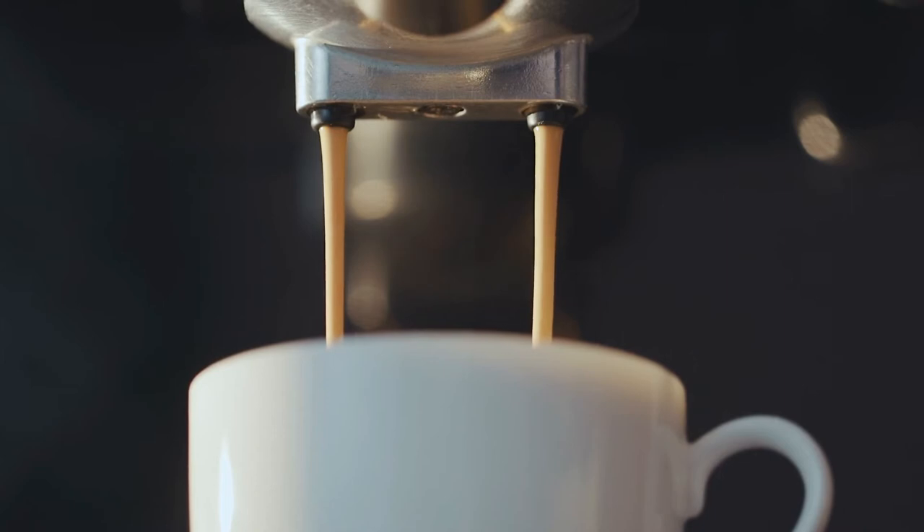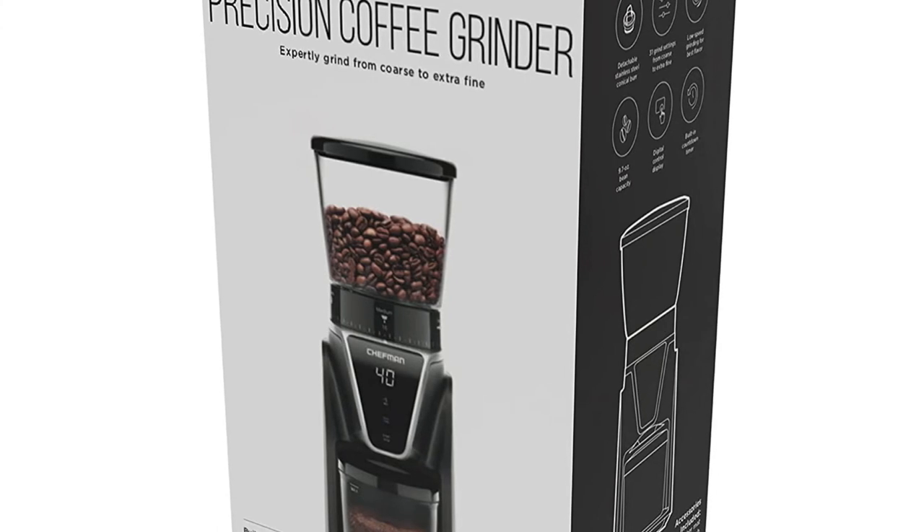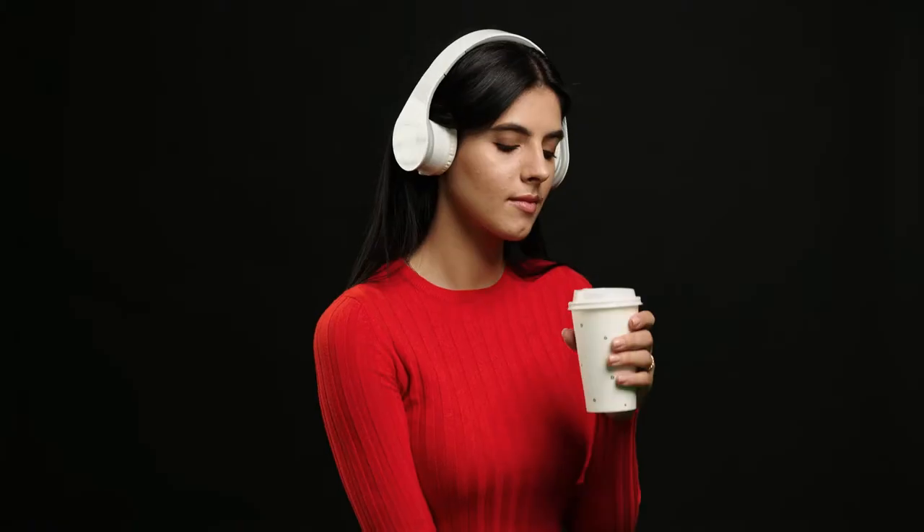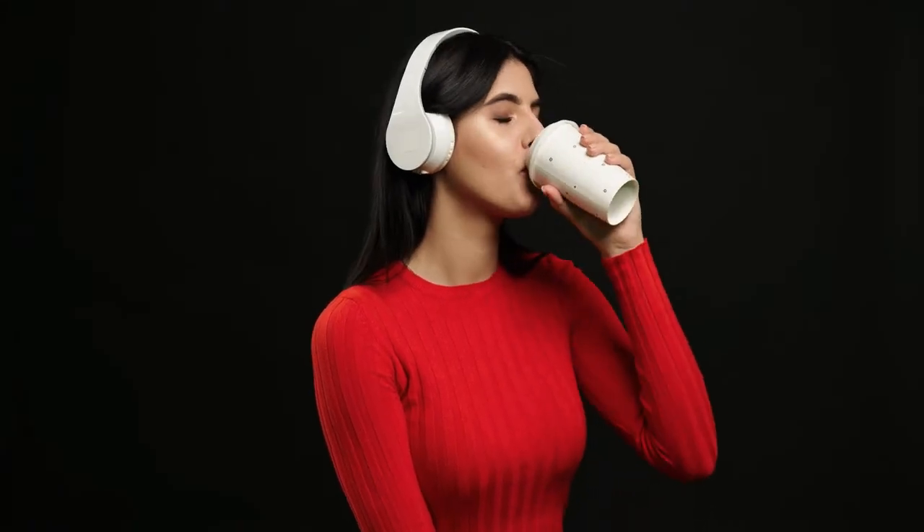A fresh and flawless grind — the Chefman Conical Burr Grinder makes rich, bold, and flavorful coffee grounds a reality. With 31 settings from coarse to extra fine, you can seamlessly select the perfect grind size for delicious espresso, pour over, French press, drip, and so much more. This compact and stylish countertop grinder features a detachable stainless steel burr and low-speed grinding for full, robust flavors.